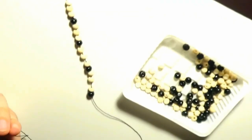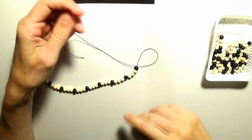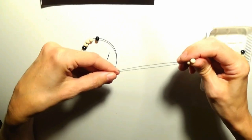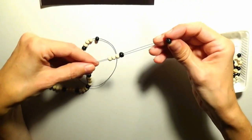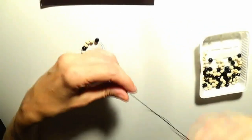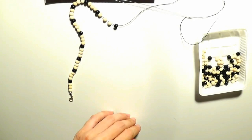The kitten also wants to know what I am doing. Now that I have reached the middle of the string, I will add a few more white beads, and then two black beads to mark the center. Before I continue adding the second black bead, I will create the pendant.